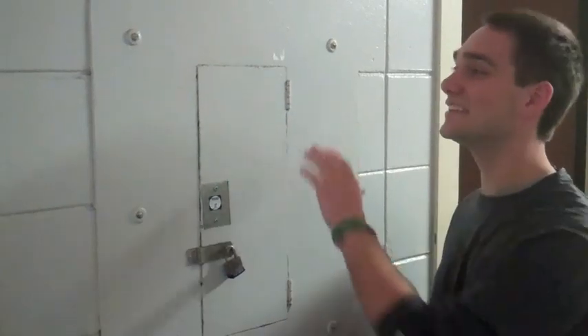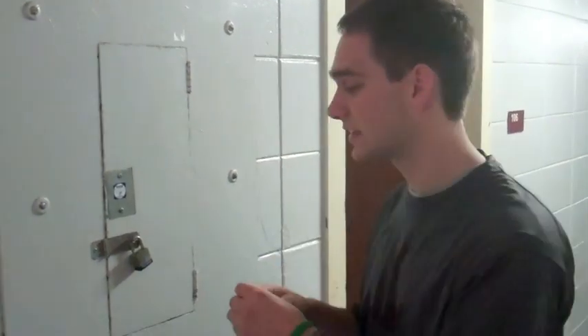Hey guys, this is the breaker box. It will be located on your floor somewhere in the hallway. For more specific locations, talk to your hall director. To open the breaker box, you will have to find either your retainer or master key and find the padlock key on that key chain.